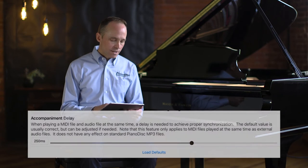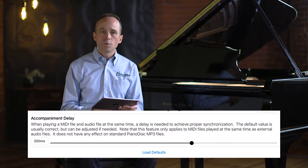Let's hear how that sounds. I have a file that I've already set up that has a MIDI file playing in sync with an audio file. Our current accompaniment delay is set to 250 milliseconds. Let's see how that sounds.